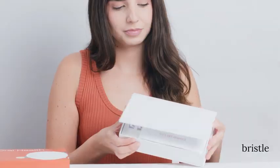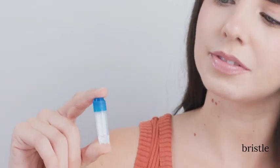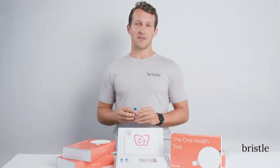Before we get started, make sure you have everything you're going to need to take your sample. In the box, you'll find two tubes with a blue lid. One of those is included for a backup, so only need one of those. A funnel that you'll use to collect your saliva, a clear bag, and a prepaid shipping envelope that you'll use to return your sample.